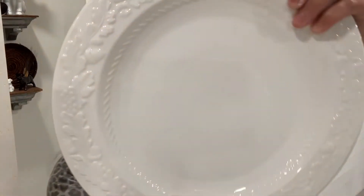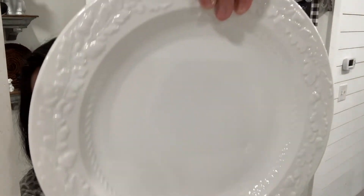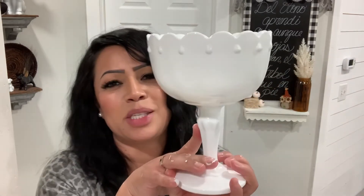I picked up these plates right here. Sorry, my hands are still full of paint — I tried to wash it off but it's not coming out. I just thought these were so pretty for fall. Look at how beautiful they are — they have little leaves on the sides. I picked up four of these and they were a dollar each. I also picked up this milk glass piece — I thought this is so beautiful. I already have two of these.